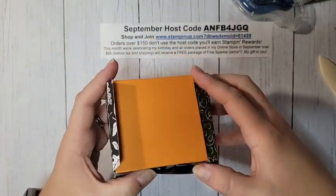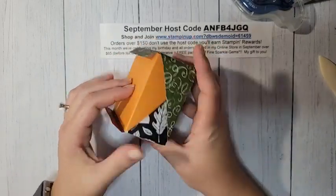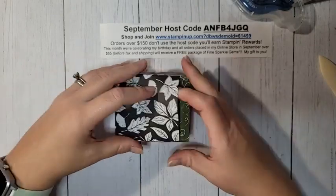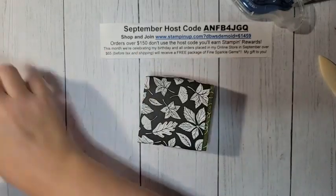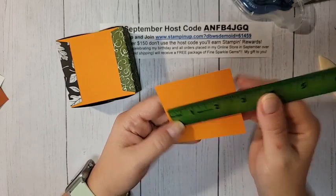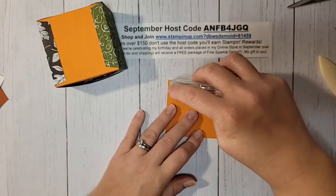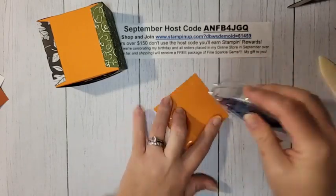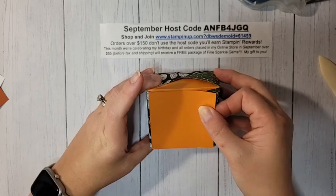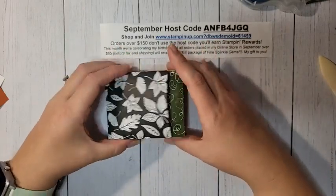To put the box together, add adhesive just on the ⅝-inch strip, then fold over any excess. Do the same on the other side, then flip the box upside down and tuck in the DSP pieces just like that. Fold them over on the bottom and your box will open just like that. Optionally, cut a 2⅞ by 2⅞-inch square of pumpkin pie to cover up the tabs on the bottom — the box inside is three by three, so this slightly smaller square covers everything up nicely.